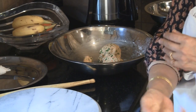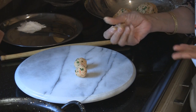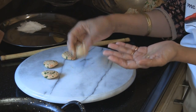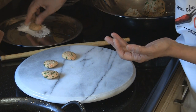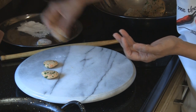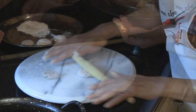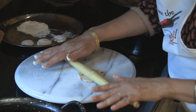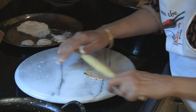The dough has rested for 15 minutes so we're ready to get the puris rolling. Make small balls — you can roll out all the puris and then fry them if you want. Just flatten each ball in the palm of your hand to get nice flat balls. Dust them a little in rice flour, then roll them out — not as thin as roti, they should be a little thicker.